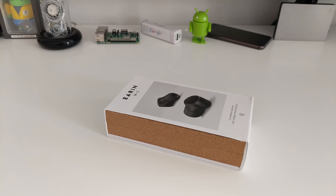Hi everyone, today I'm going to do my Yiren M2 review. Let's get to it.